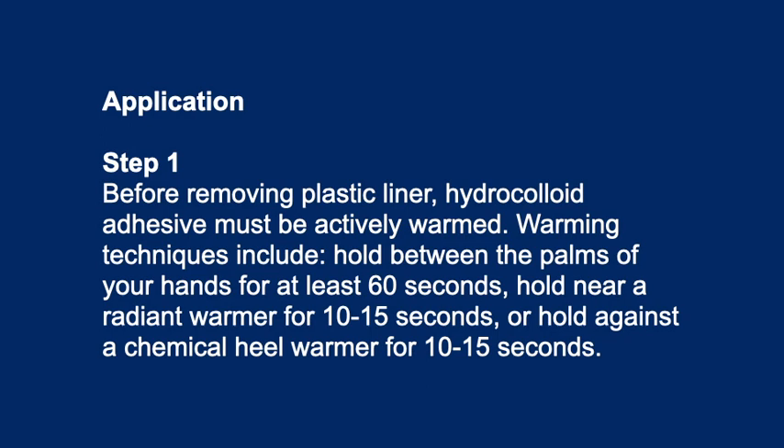Application Step 1: Before removing the plastic liner, the hydrocolloid adhesive must be actively warmed. Warming techniques include: hold between the palms of your hands for at least 60 seconds, hold near a radiant warmer for 10-15 seconds, or hold against a chemical heat warmer for 10-15 seconds.